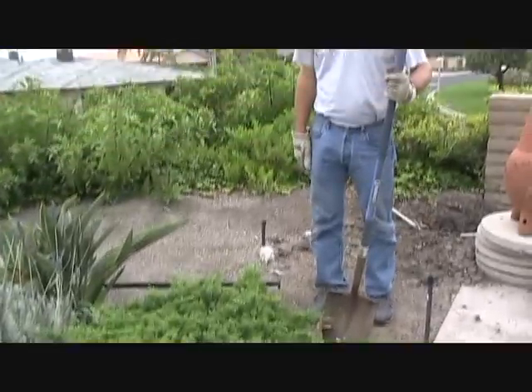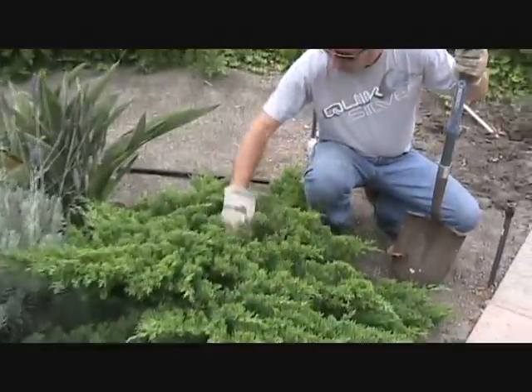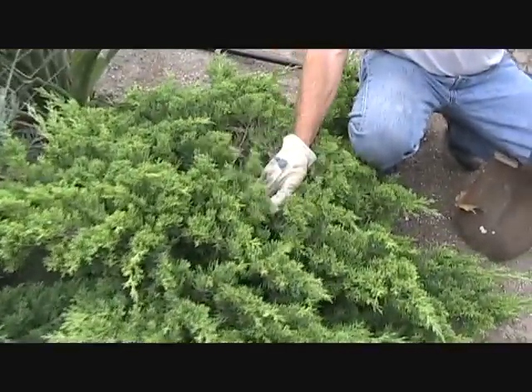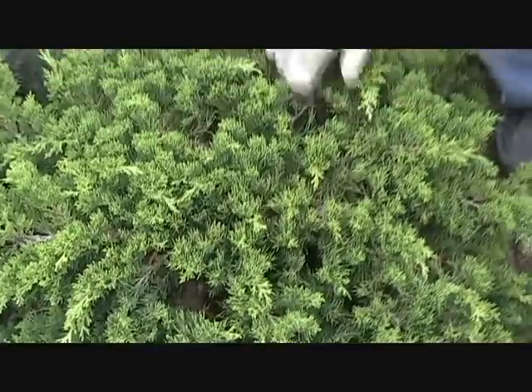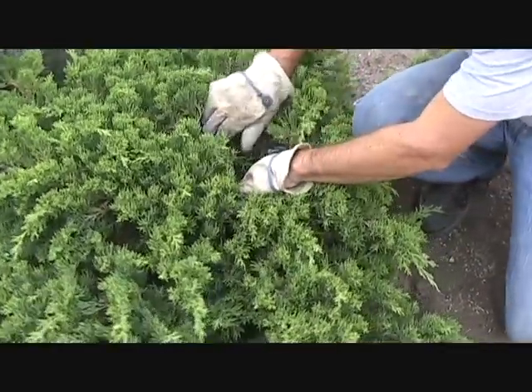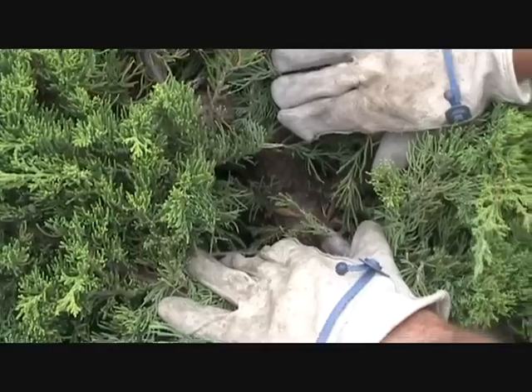The first step on any dig is to evaluate the prospective plant that you're going after. This one has incredible bonsai potential because it's large, it's very old, and if you look down in here you can see this trunk is absolutely massive.